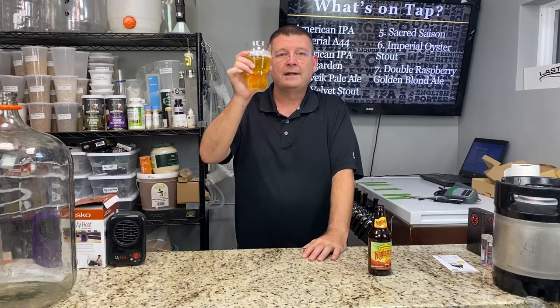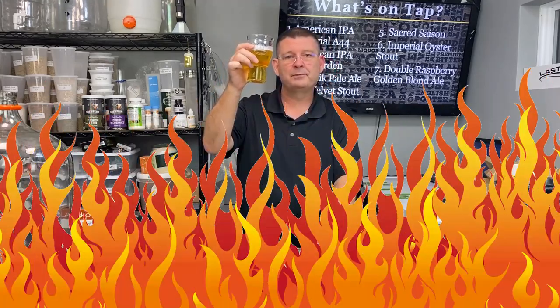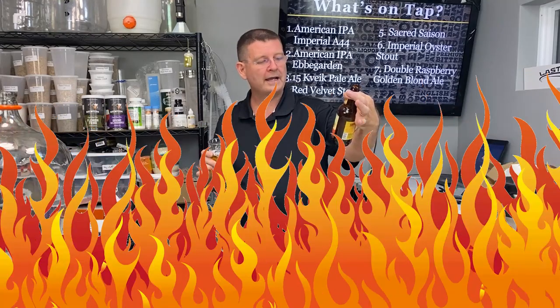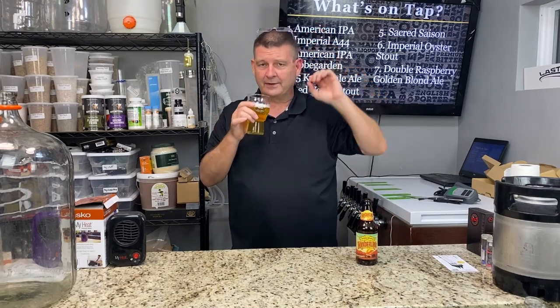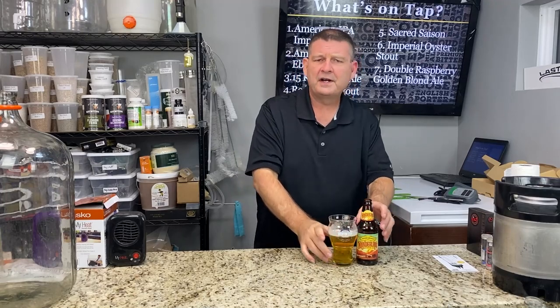Welcome to Bitter Reality Brewing. Today we're talking about heat and I'm going to try to show you any commercial beers I'm drinking. This one's Wanderland by Sierra Nevada. It's a nectarine ale and to me it smells like a pale ale that they've added some nectarine to. Very smooth, very nice.